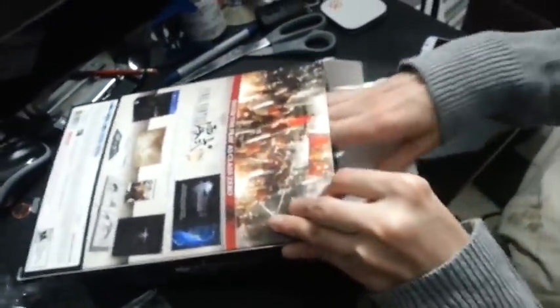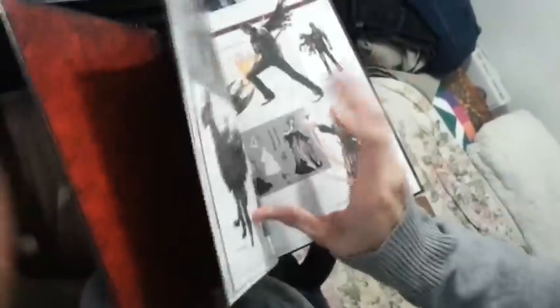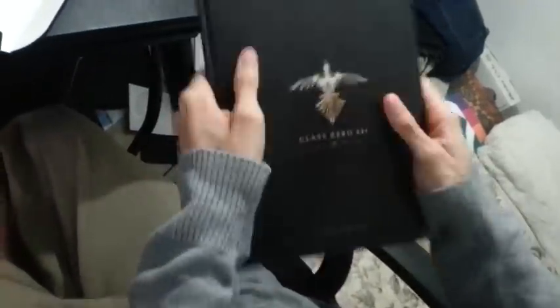I think there's one more — and I think this is the Class-0 80-page art book. It talks about the characters, they're pretty cool. The art is pretty good.